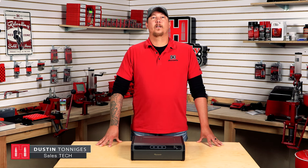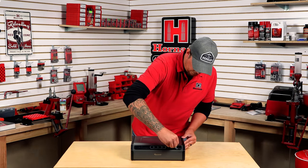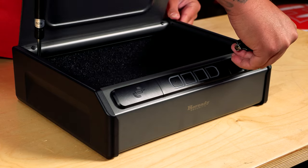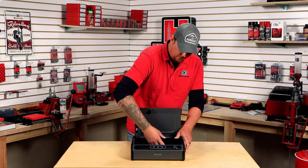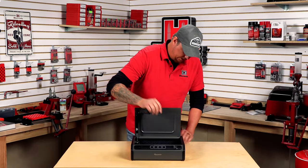Hey there, this is Dustin from Hornady. Today we're going to go over the RapidSafe keypad vault. First, what we're going to do is take the barrel key, come to the front here to the lock, open it up, then we're going to locate the battery cover — the battery pack will be behind it.